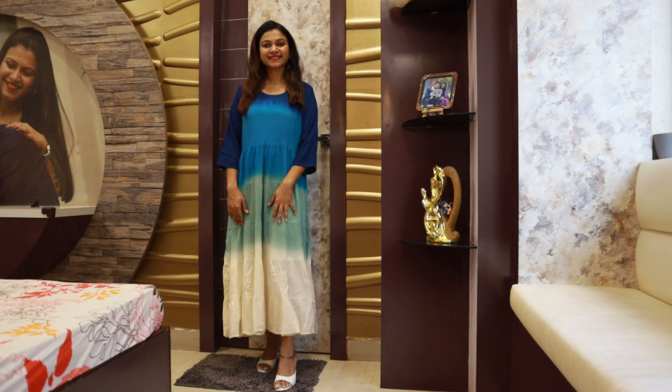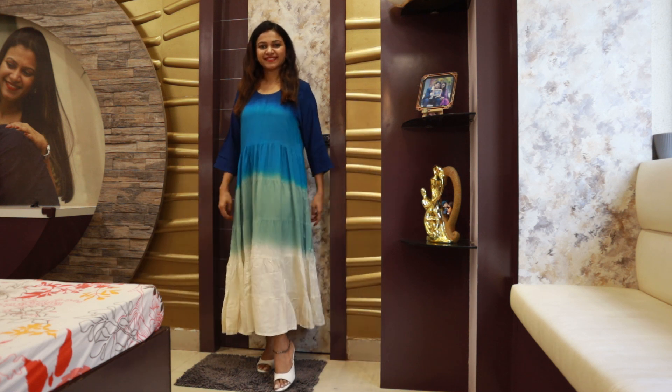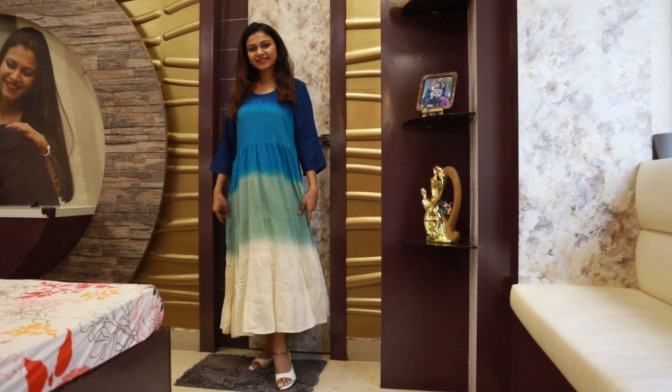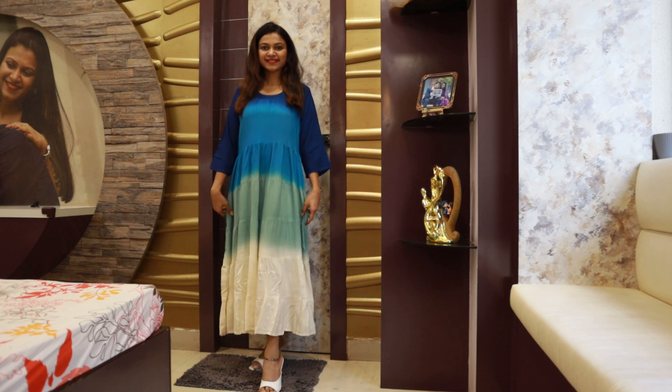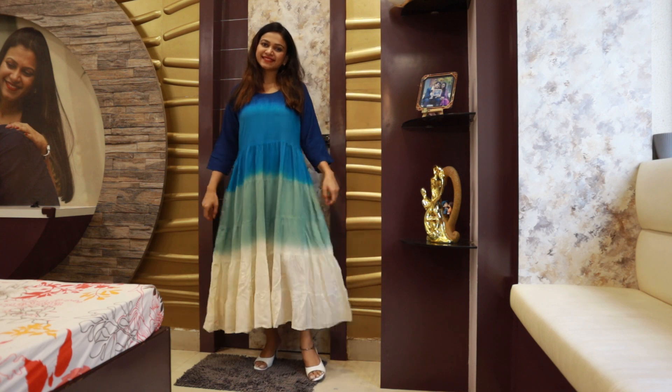It's a very soft material in a block print pattern. I've seen a lot of shirts like this and I really liked this one from Meso. It's great for daily use — if you're going to college, you can definitely wear this. However, it has a little transparency, so you should wear an inner shirt underneath, otherwise it's quite see-through. Overall the shirt was very good.